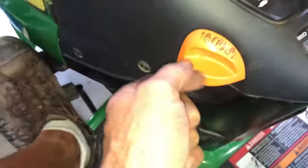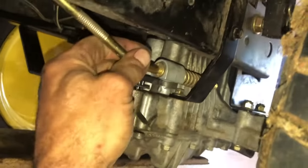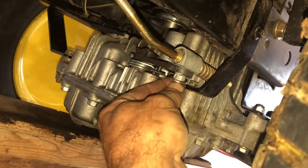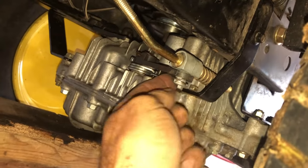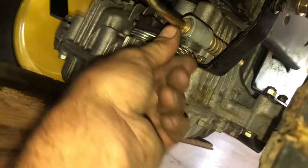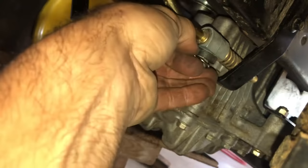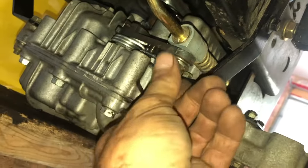To put in this last rod, you've got to let go of the parking brake — it slides right in there. Put your washer on and your clip. Put your clip on and it'll snap right in place.